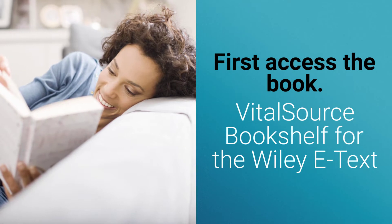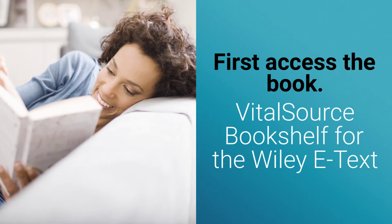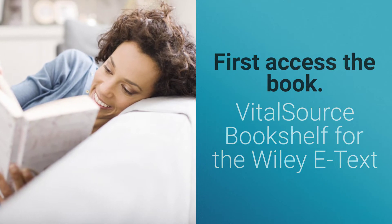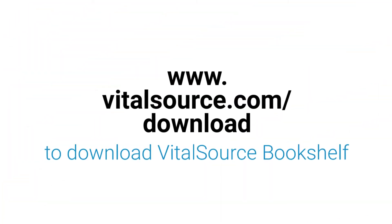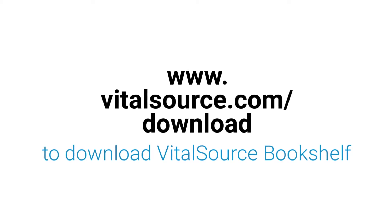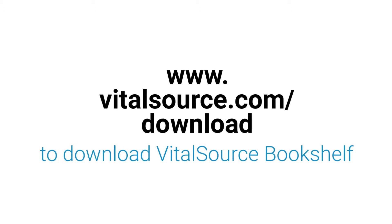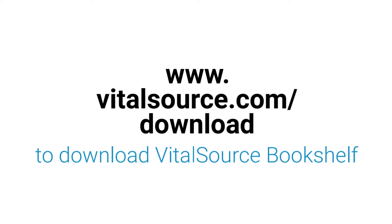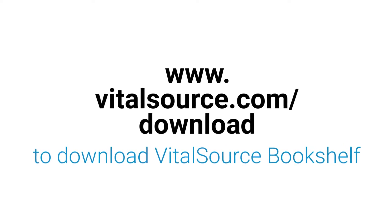First, you'll need to access your book. For those who do not have hard copies, you'll need to access the VitalSource bookshelf. Go to www.vitalsource.com/download and then please download the VitalSource bookshelf.